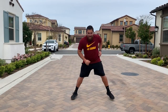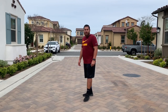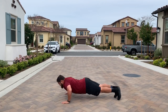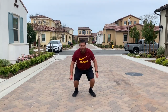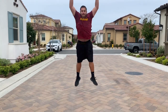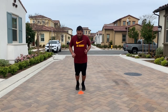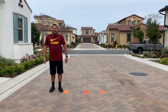Ten seconds: lateral bound. Ten seconds: push-up jumps. Ten seconds: jump squats. Ten seconds: forward-backward line hops. Ten seconds: three-hurdle drill.